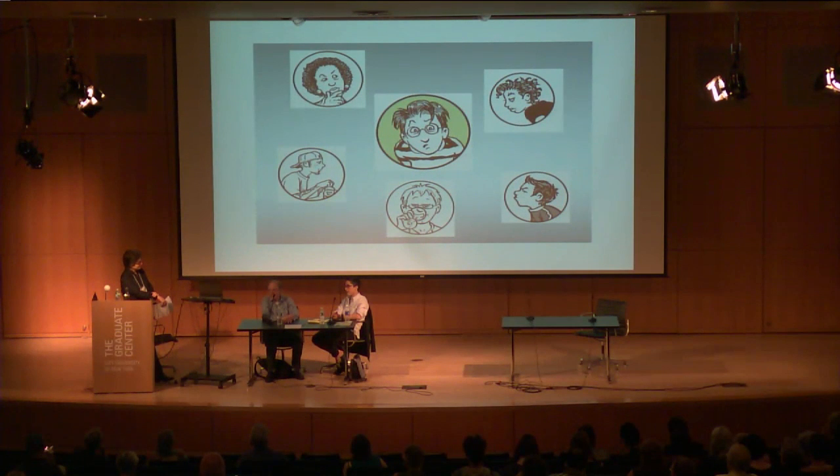Asked if she has favorite characters, Allison says no — she loves them all equally. Some characters' hairstyles were more time-consuming to draw than others. She liked drawing them all, and figures if she didn't like a character, she'd probably kill them off.